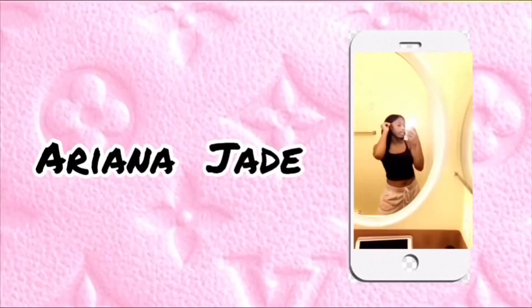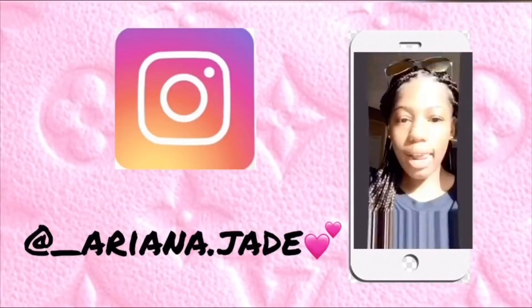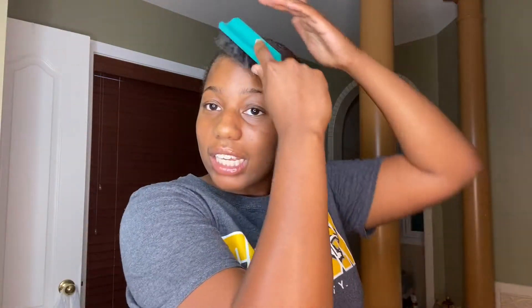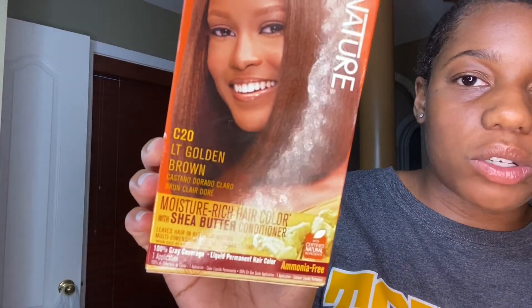This is the last time y'all will be seeing me with dark hair because I'm dyeing my hair today. As y'all can see by the title of the video, I've been wanting to do this for such a long time. I'm using two boxes of Cream of Nature in the color light golden brown. I'll probably go lighter later on, but I'm just starting off with this simple color change right here.